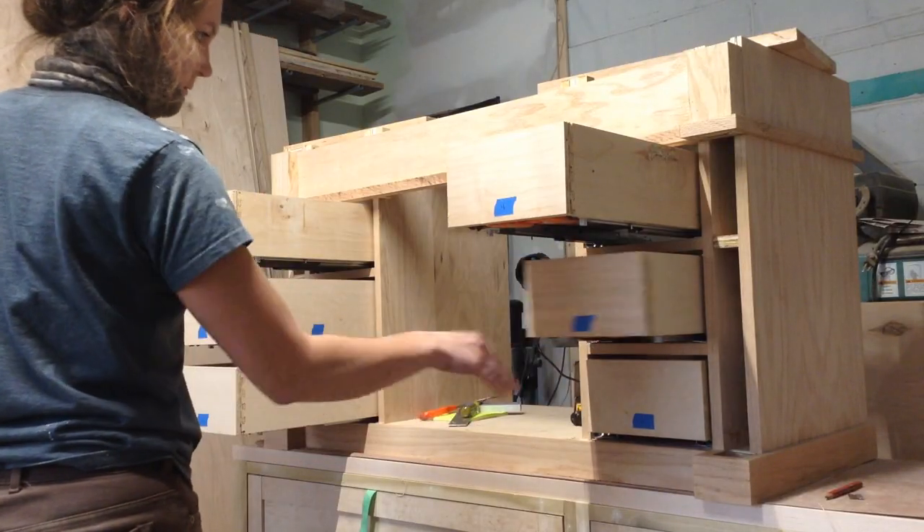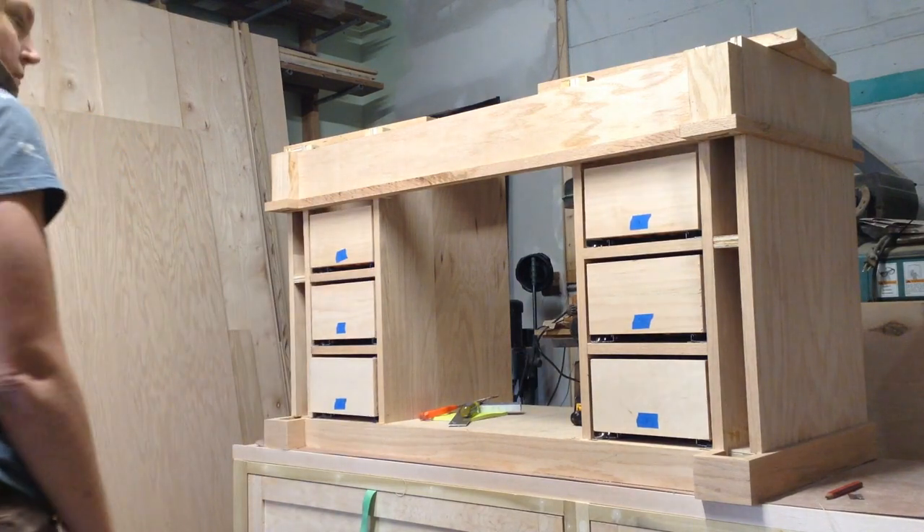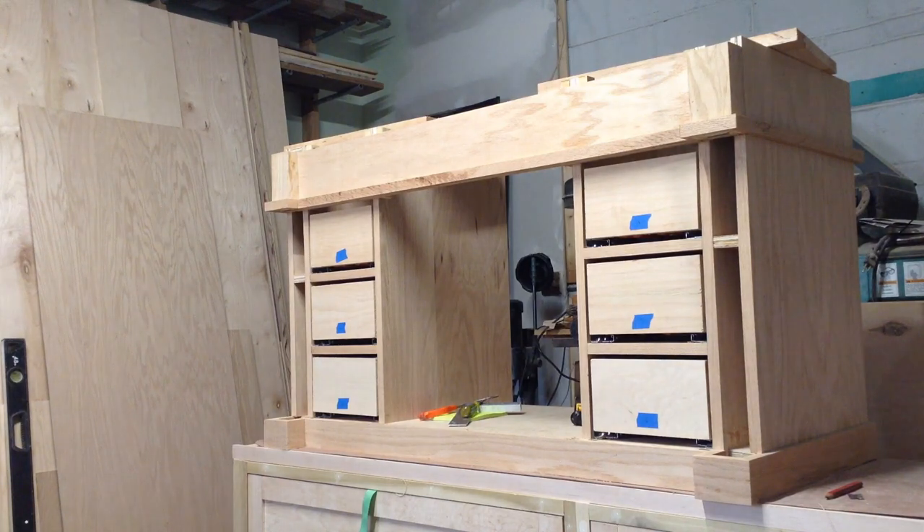Next video is going to cover the drawer boxes — not the drawer so this is kind of a sneak peek to that.